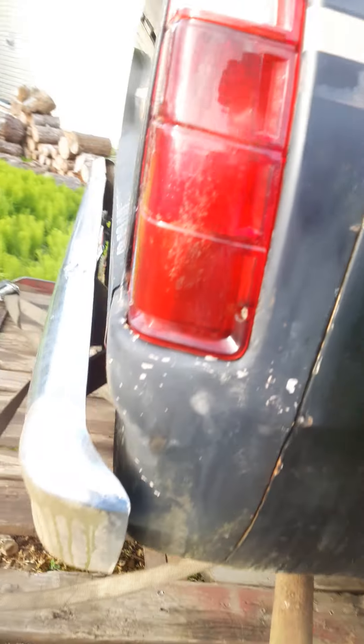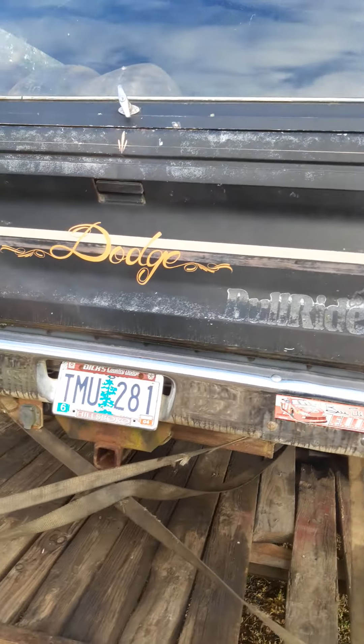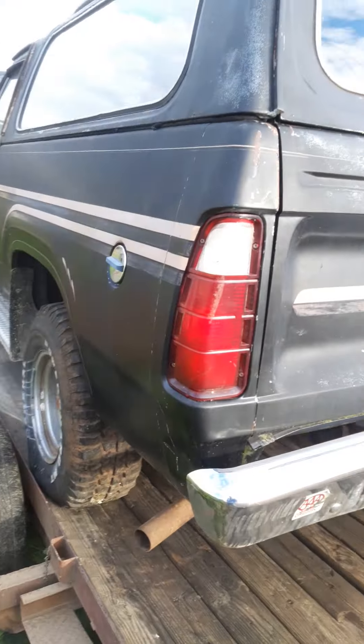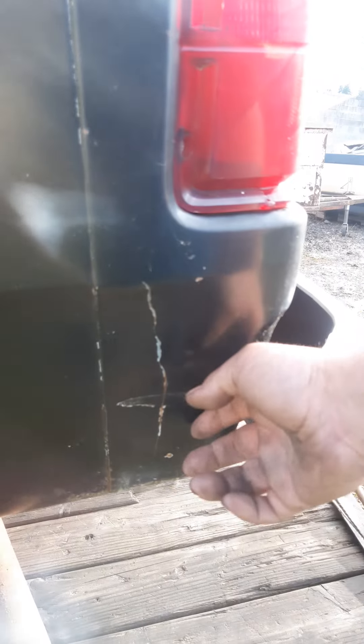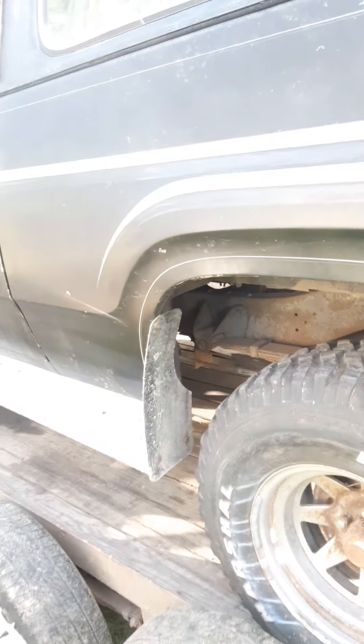If someone's interested enough to fix those floors and a little bit of exterior rust, maybe throw in a Cummins 12 valve or something badass like that. Body is super straight though - I really don't think there are any dents, just a little bit of something right here. Most of it is pretty straight.